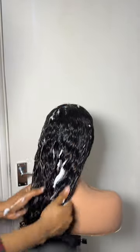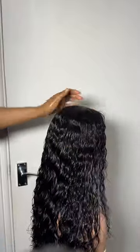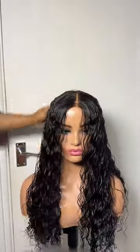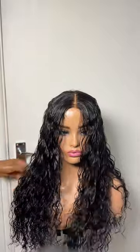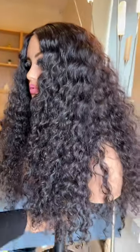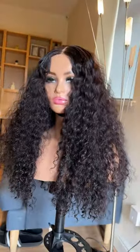We're going to leave this wig to dry. Don't stop watching — wait till the end to see the results. If you own a curly wig, dedicate your time and treat it. You don't need to pay anyone — just get the products and treat your wigs at home. Now you're going to see the end result. This is what our wig looks like — this is beautiful! Please like and follow me for more videos. Thank you for watching!